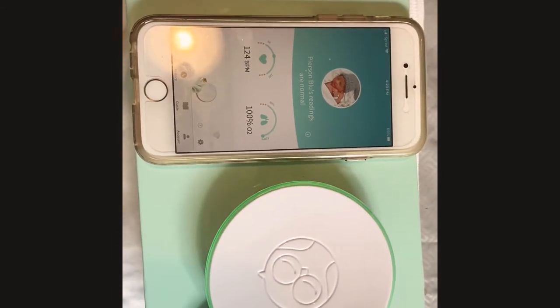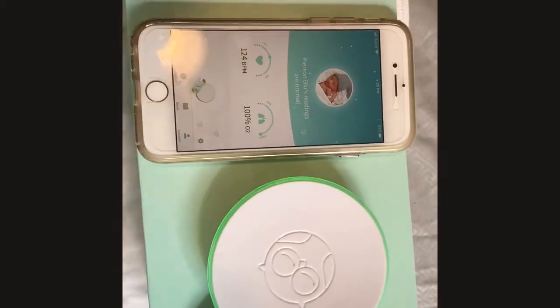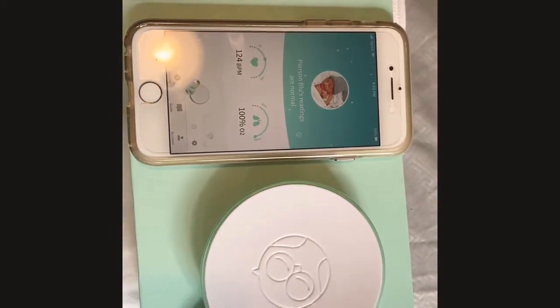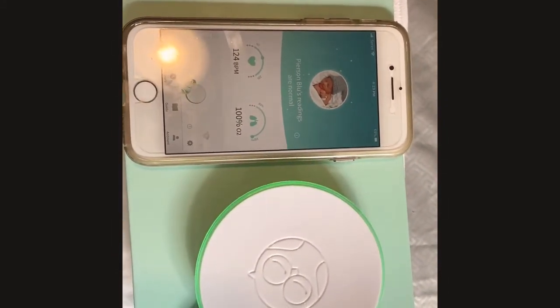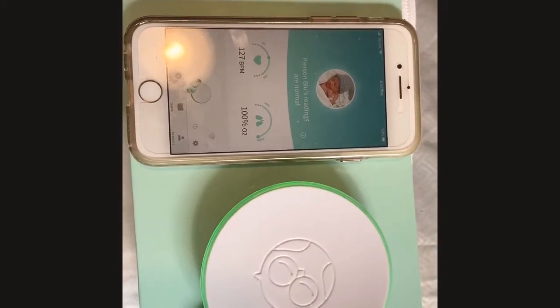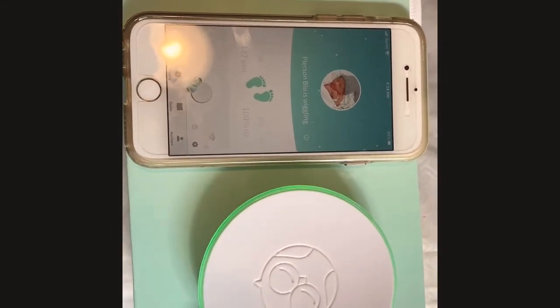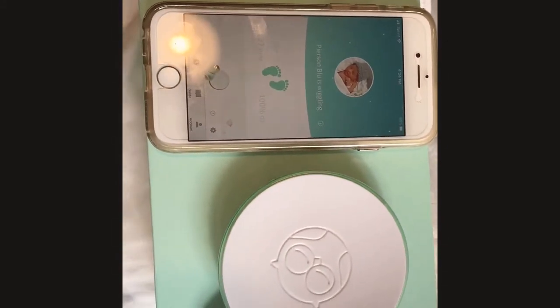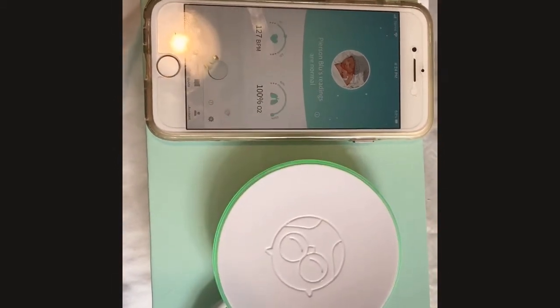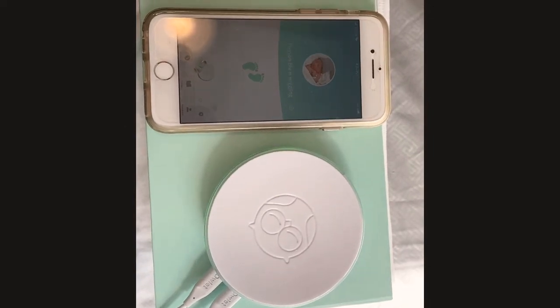This is a really great device for peace of mind and safe sleep. Also, if your baby has a cold, you can track their oxygen level. I know that's the first thing they want to check when you take them into the pediatrician, so it's always good to be able to let them know if you see any drops in oxygen.